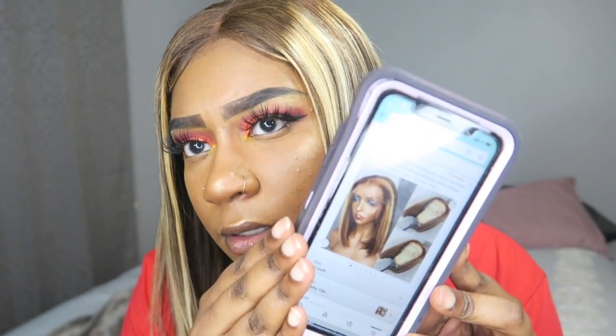Where I got the wig from is Amazon. The vendor is Kung Gang — K-U-N-G-A-N-G. This is what it looks like on the Amazon website and app. They call it a 4x4 highlighted 427 lace closure wig, short bob lace front wig, human hair, bleach knot, Brazilian Remy human hair, wigs pre-plucked. I got the 12 inches in 150 density.